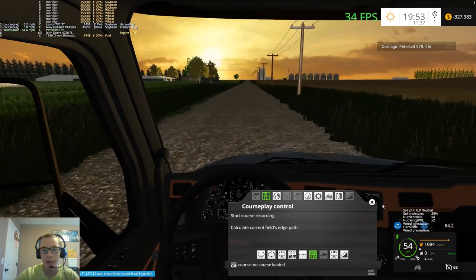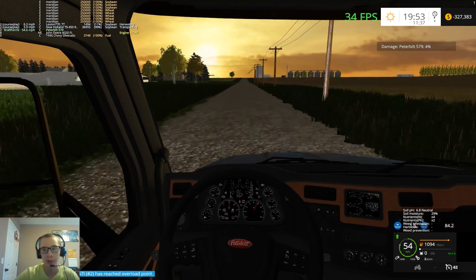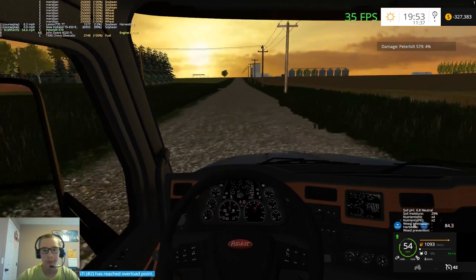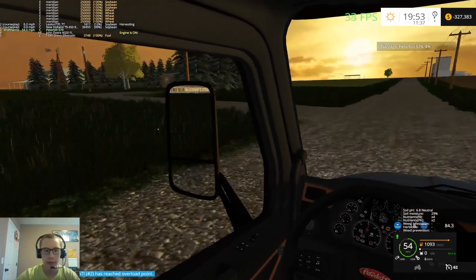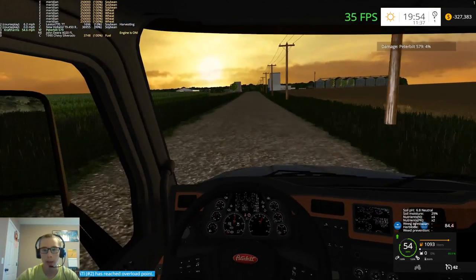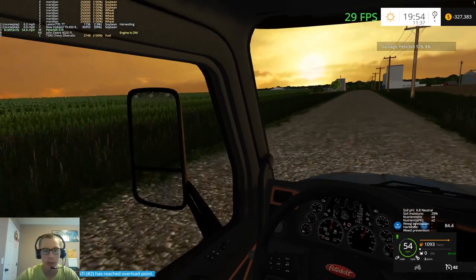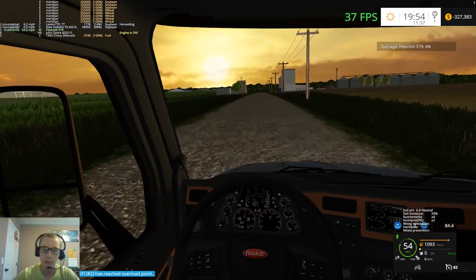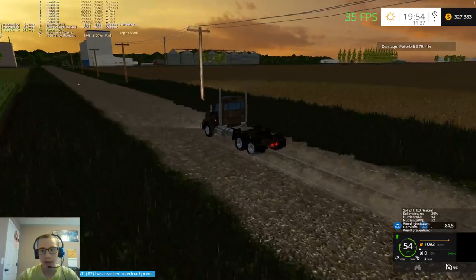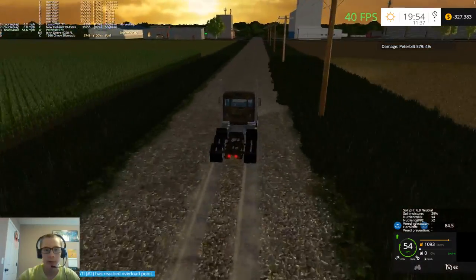We are just about $328,000 in the red, but it'll pay off in the end. These are the trailers that we're going to buy once we can afford it anyway, so it's just money - it can be made back later on. We can also take out a loan and pay it back.